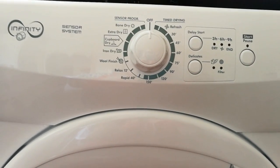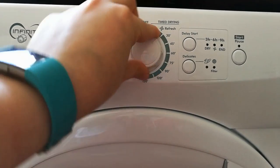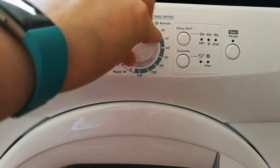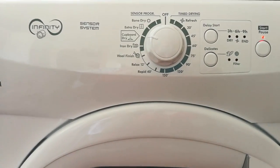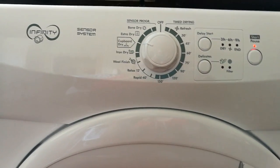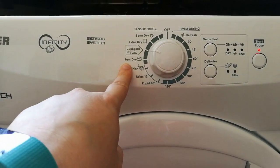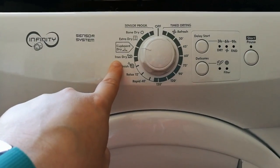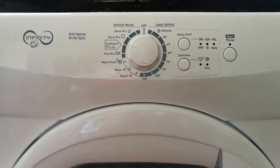So far we've chosen to do our drying on the cupboard dry setting, which just dries it nicely ready for hanging. My husband has also used the iron dry setting, which leaves it ever so slightly damp, and he reports it does make ironing far easier, which is great because it cuts down on your ironing time.